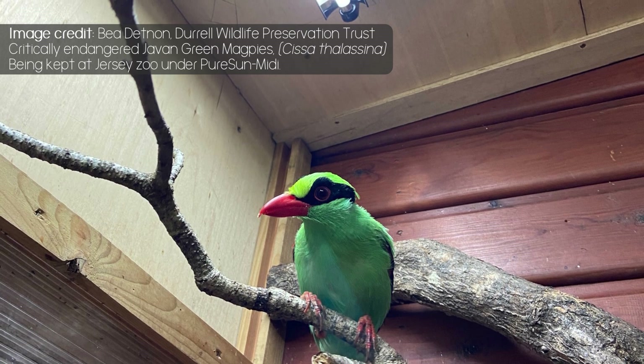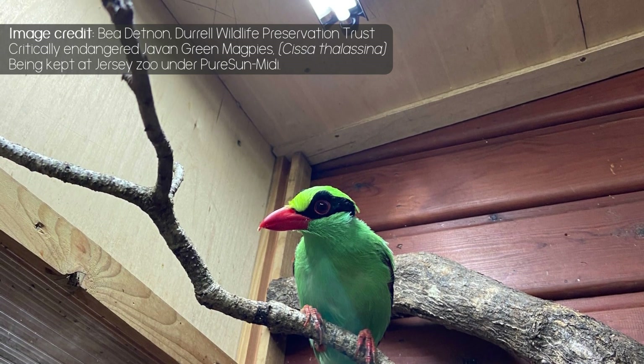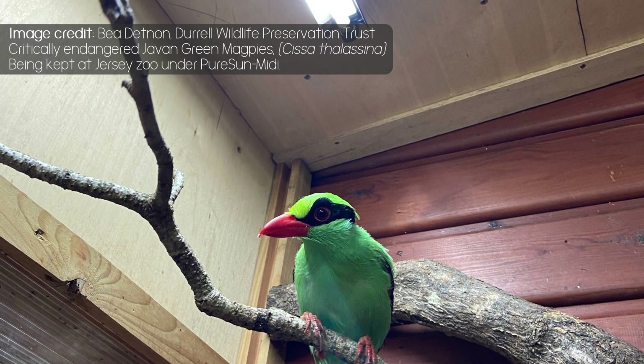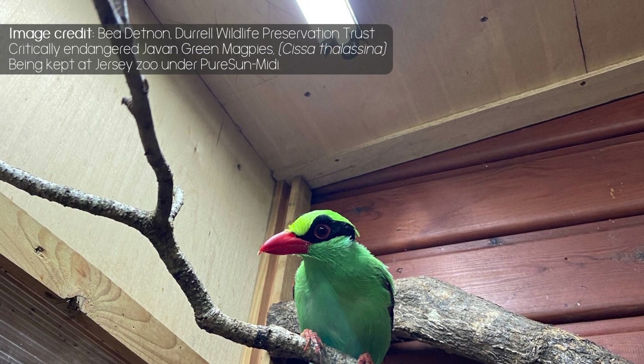The kit, if placed correctly above the bird's head, will allow gentle, safe illumination. Pure Sun MIDI is flicker-free, full-spectrum plus UVB and has a CRI of over 90.